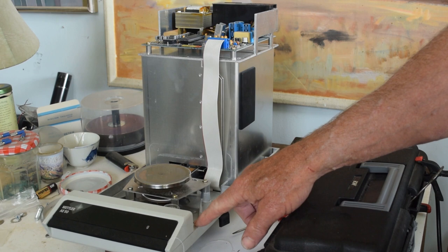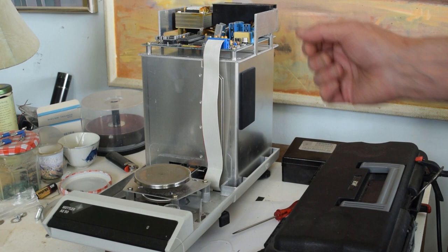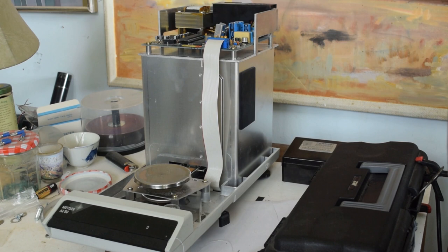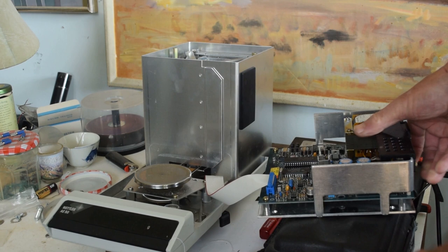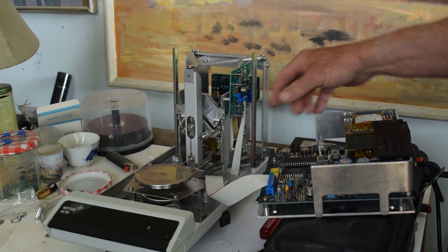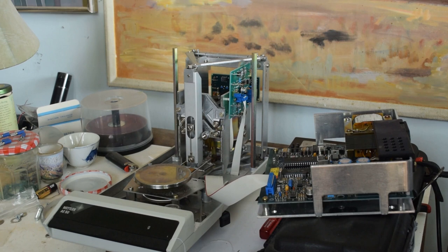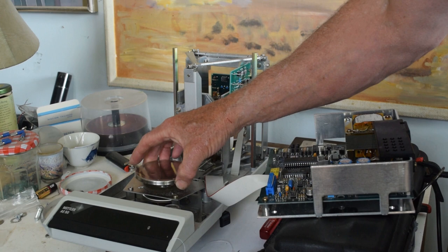Getting the cover off involves pushing down back and then it pops up, and you can lift it straight off. There's a screw here and a screw here, and you can lift it off. This piece comes off this way, and now we're to the mechanism. I bought this one for very little money on eBay as a parts-only listing.